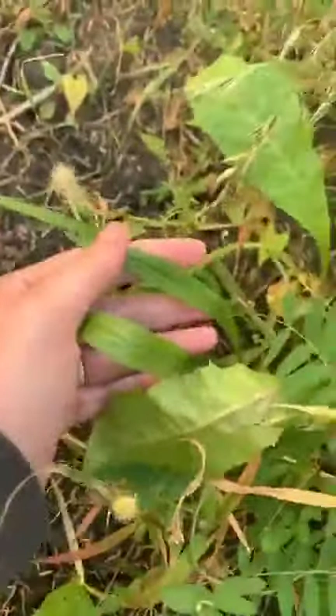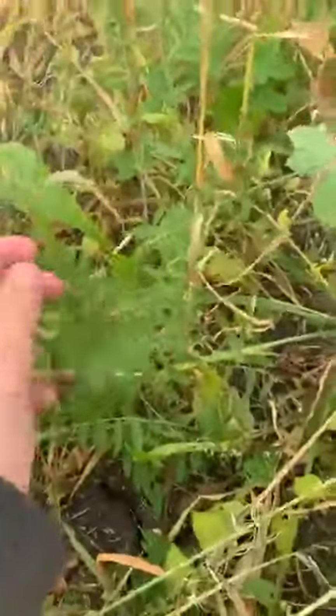Some of the forage rape, chicory, a little bit of plantain, and lots of hairy vetch — it's come up really well. There's Italian ryegrass all through here that we can see, and the winter triticale. Overall, we're quite impressed with how the species have done in the 60-inch row spacing.